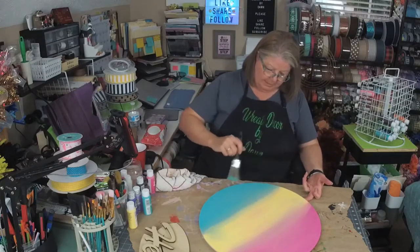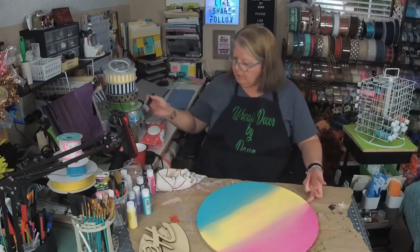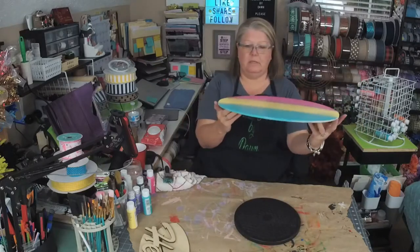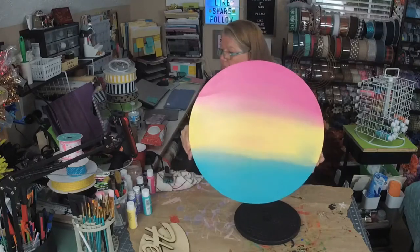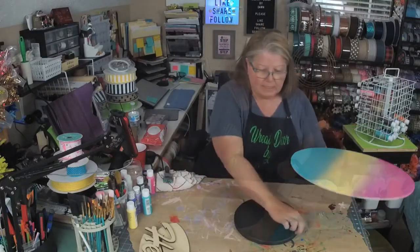I will go back and do my sides later — I didn't get all of them. Alright, let me hold this up. I'm going to have paint all over the back of it. So there we go — what do you think? Isn't that pretty? Alright, we're going to set this aside and let it dry for a sec.